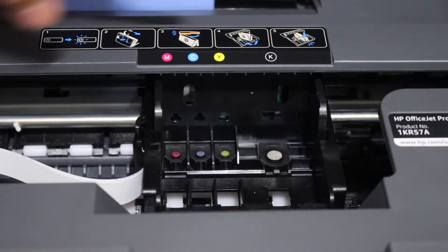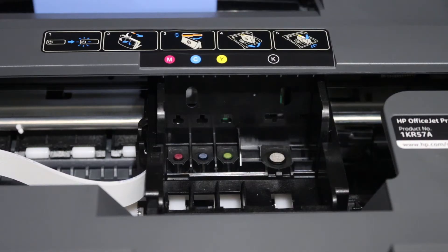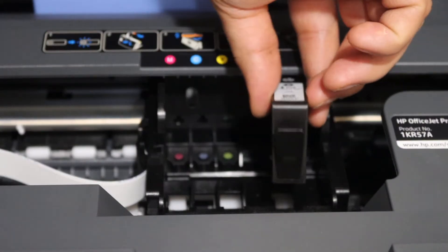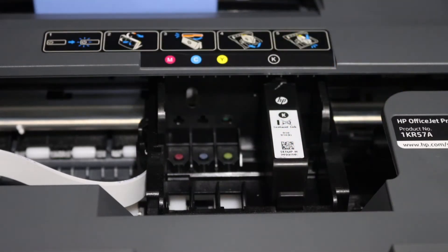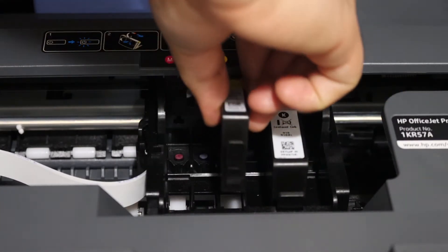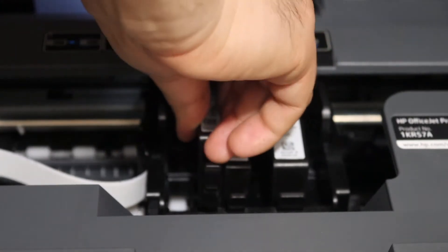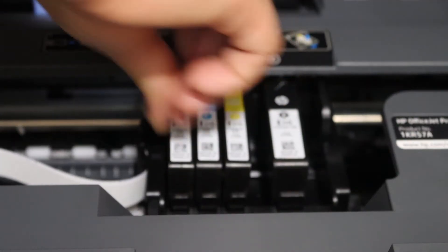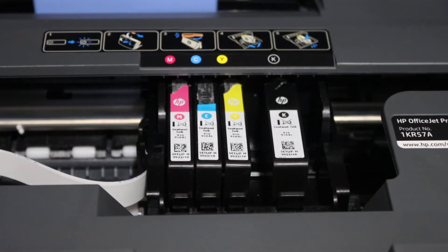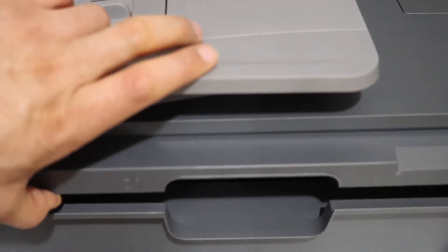To install the setup ink cartridges, match the alphabets and the colors. Once you place it in the correct position, press it down and it will lock. Now close the ink cartridge chamber door by pressing it down and it will simply lock.